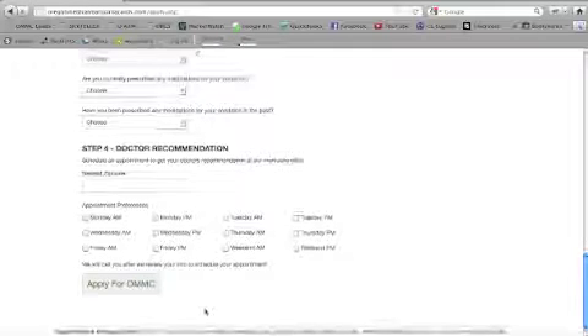Once you fill out all these steps, go ahead and click the Apply for Your Oregon Medical Marijuana Card button. This form will then be sent to our doctor, who can review the full case and see where your current status is in the application process. We'll help you get any paperwork together that you need, order your records, or if you just need to schedule time to come in and actually see our doctor, we'll get all that set up for you as well. Please let us know if you have any questions — if not, you'll be hearing from us shortly. Thank you.